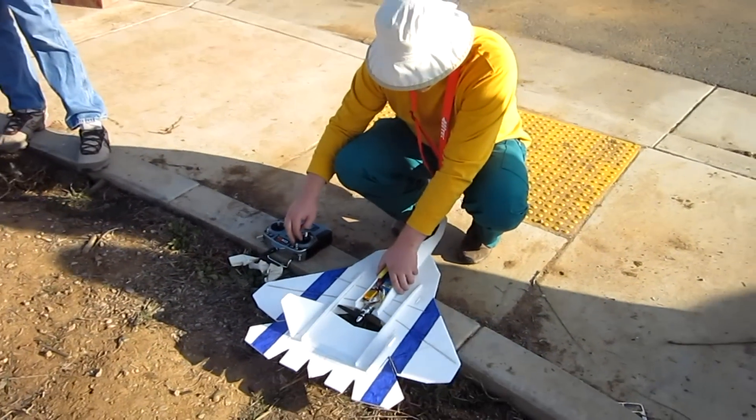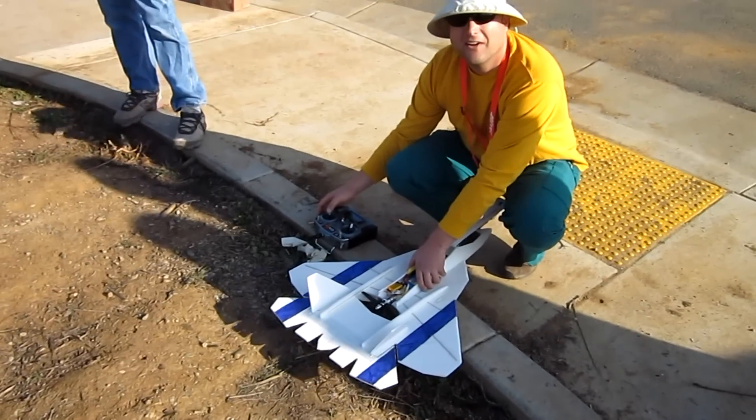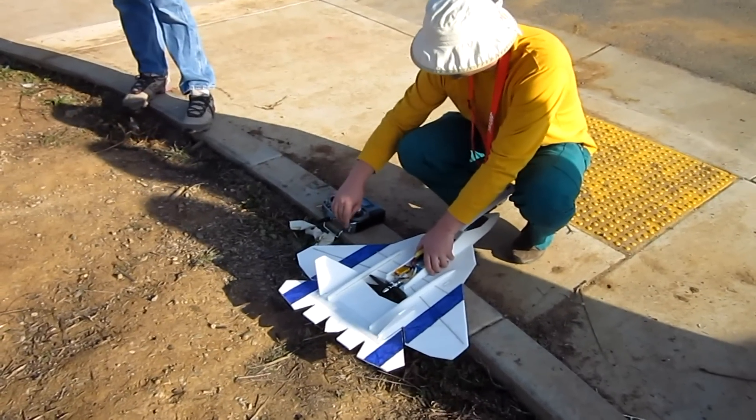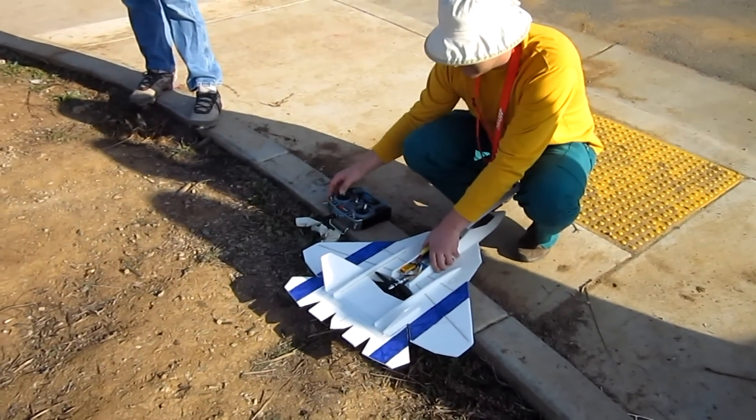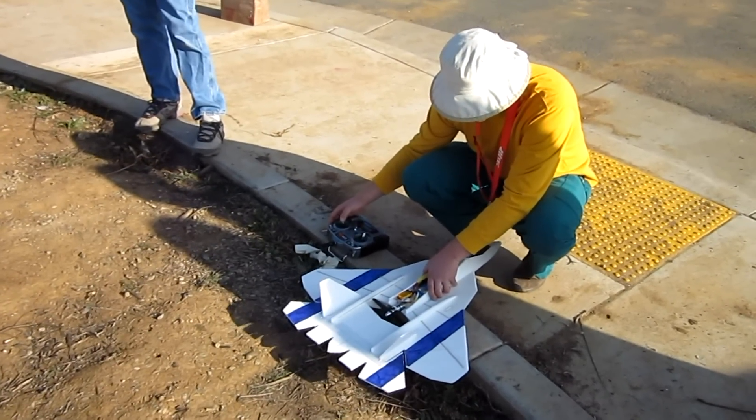It's like a beast. I think it's powerful, man. One way to find out. That just ruined the video.